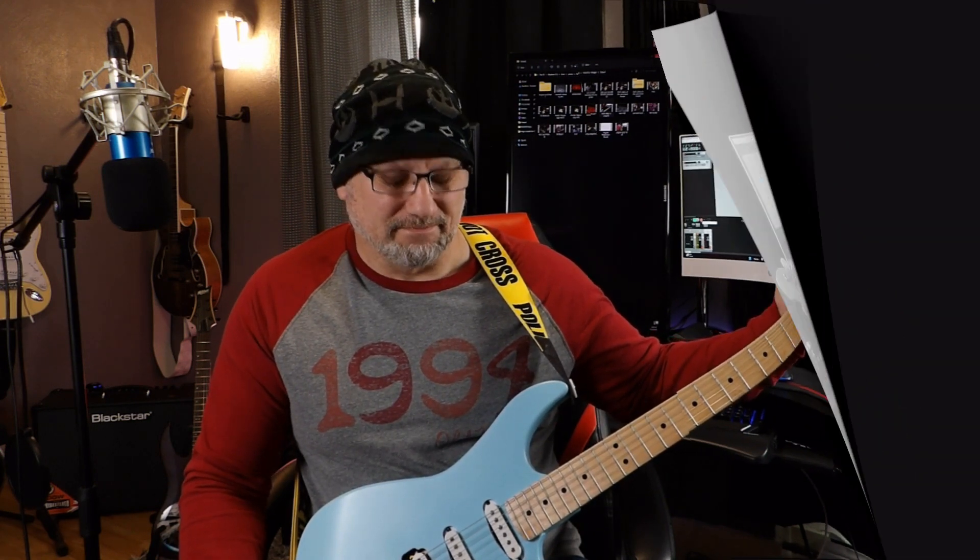My new favorite is the Yngwie Malmsteen build — I haven't recorded a good video with that yet. I put a video out that I recorded with my cell phone, but we're going to do that same track I did with the Yngwie guitar with this one right now through the DAW. This is going to sound better because it's through the DAW, but I assure you in real life the Yngwie guitar does sound better — still, this is pretty cool.